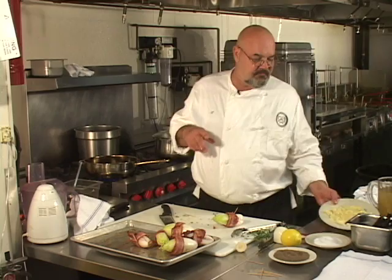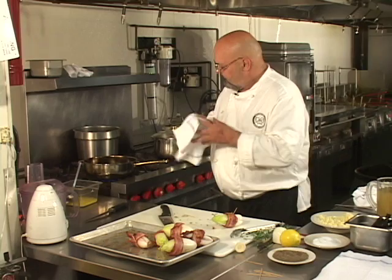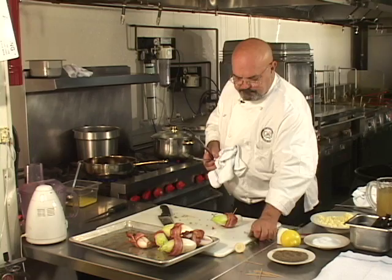Now we're gonna mix, as this recipe calls for, a little bit of garlic into the chopped onion. We move the sautéed onion back onto the stove. I took it off for a second because I thought it was cooking fast enough.